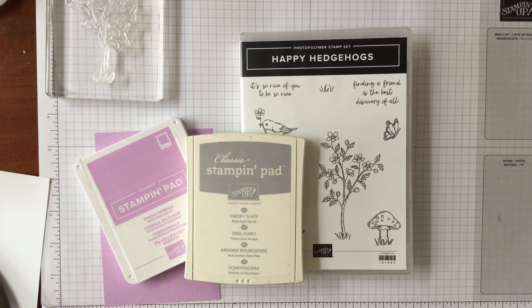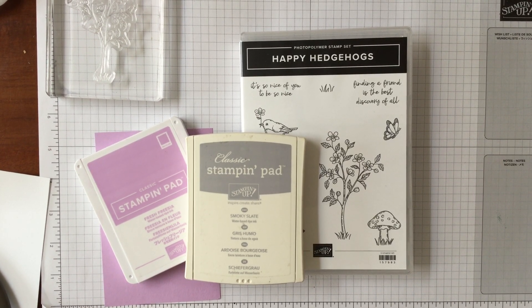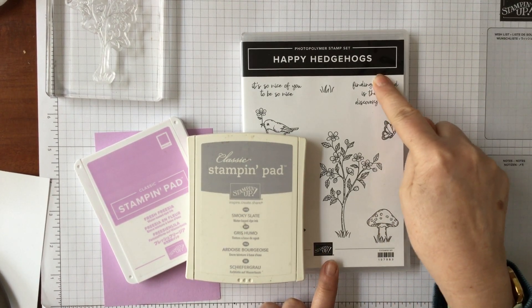Hello and welcome to Amethyst Star Crafting. My name is Jane Ormark and I'm a UK independent Stampin' Up demonstrator and today we're looking at Happy Hedgehogs.